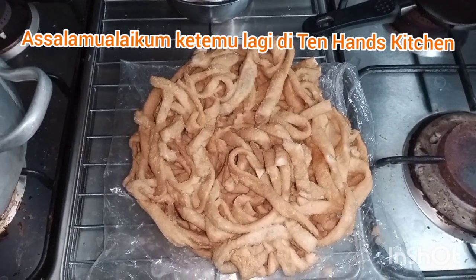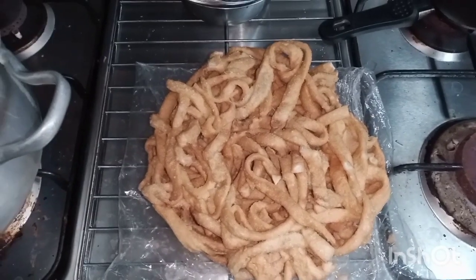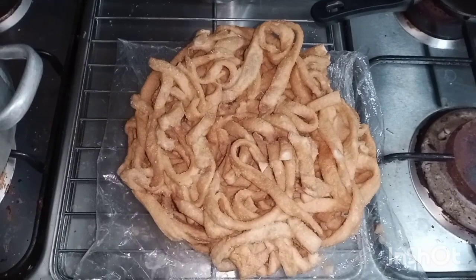Assalamualaikum, ketemu lagi di Ten Hands Kitchen. Kali ini kita mau masak sesuatu yang spesial, yang jarang ada di mana-mana.